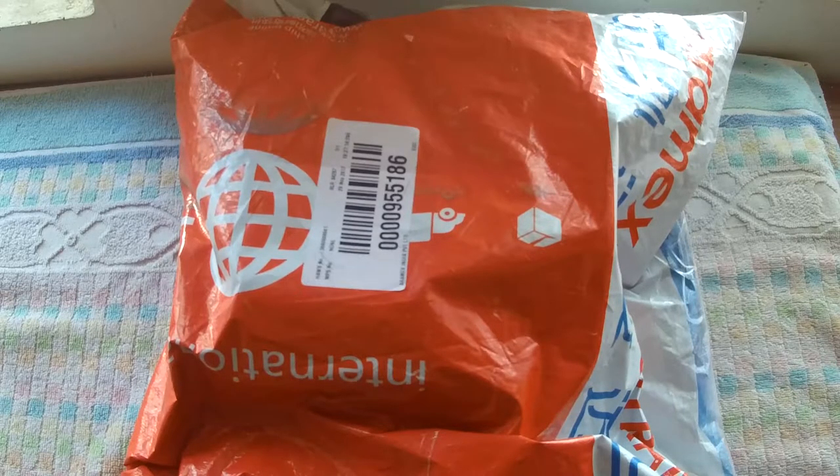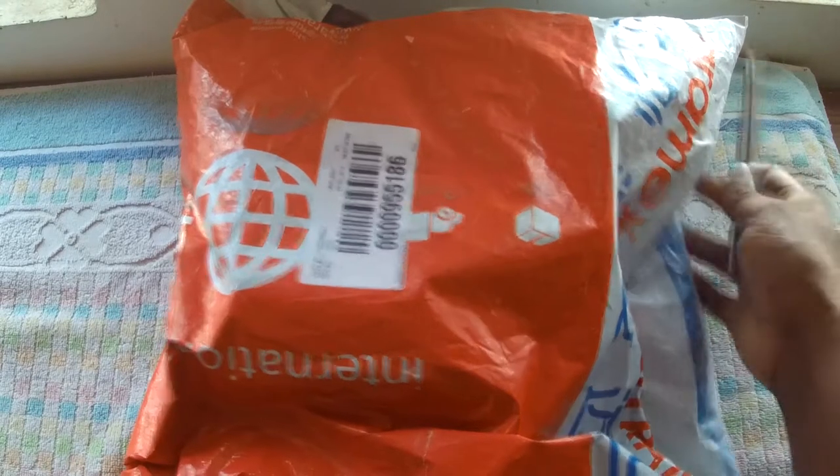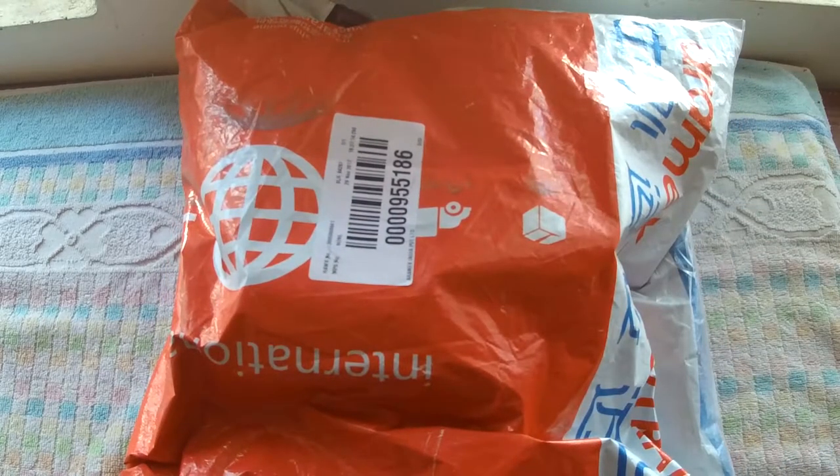In this video, I'm going to unbox a new headlight which I bought for my adventure bike. This is a 5.75-inch headlight. I shipped it through RMX — as you all know, I ship through RMX when I buy products from Banggood.